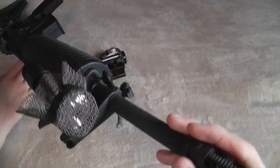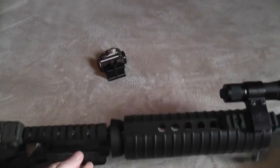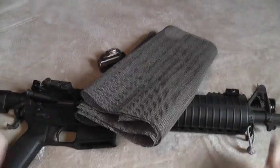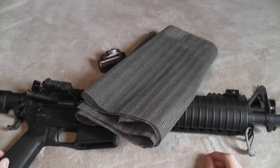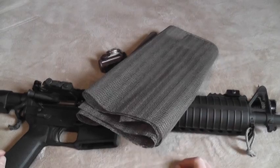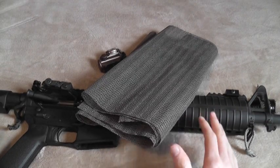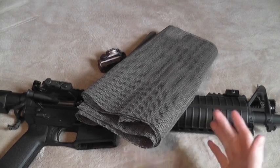Really cheap, easy way to make an anti-reflective device for anything — drawer liner. Just a quick tip, hope that helps you guys. Share whatever ideas you have on the subject. I really like these real cheap and easy homemade solutions to stuff.